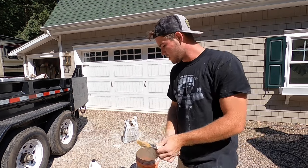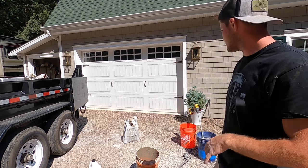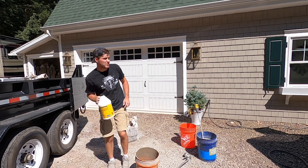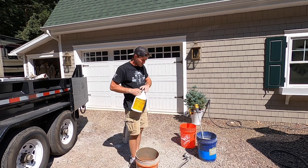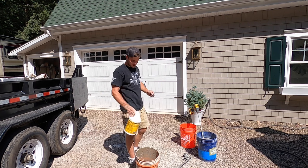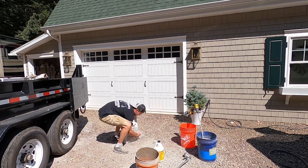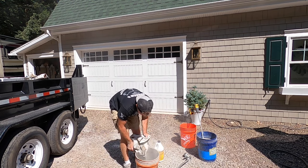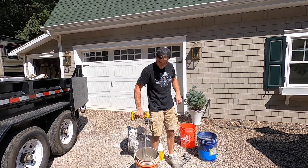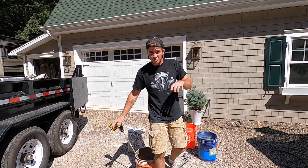And a very firm paintbrush. First thing we're gonna do is mix up our mud. I got some water in here, like an eighth of a bucket, then I take the bonding agent — be pretty generous with that — it'll seal for your protection and make the water turn white.